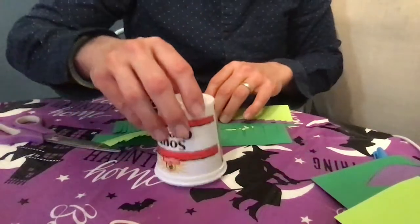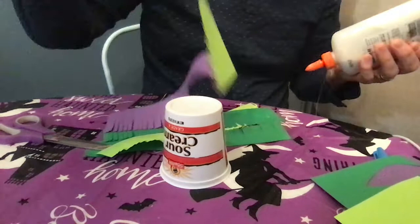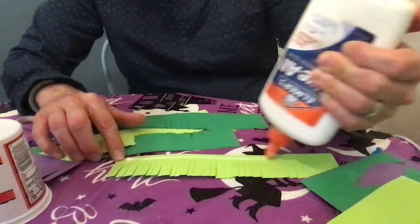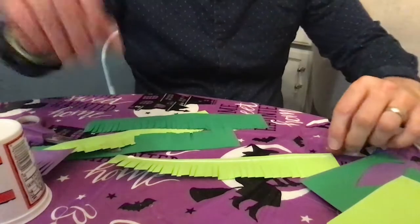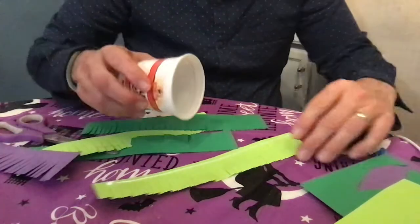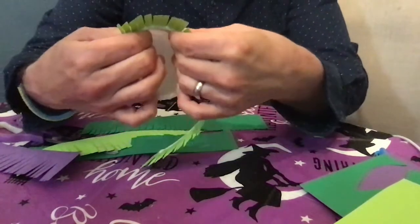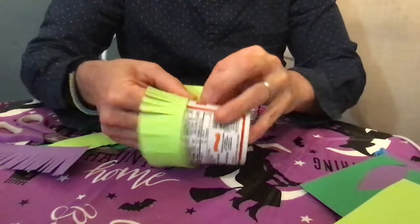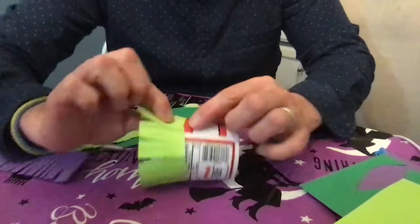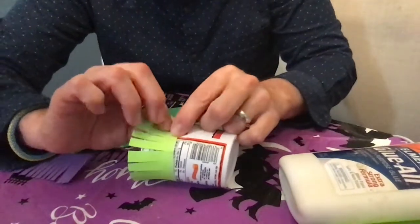I'm going to take my little cup and my Elmer's glue. I think I'll start with this beautiful lime green — I love this color. I'm going to run a little glue across the top where I did not cut, and I'm simply going to start at the bottom of your cup or container and just go around it. One little trick: make sure you glue the paper to the paper. That will get this first one on nice and securely.